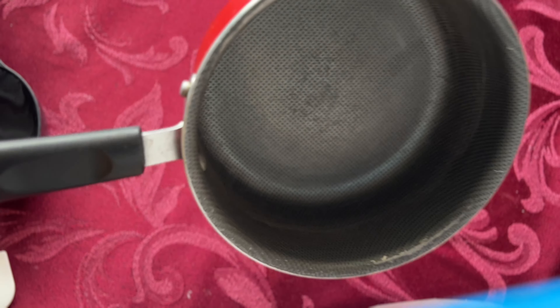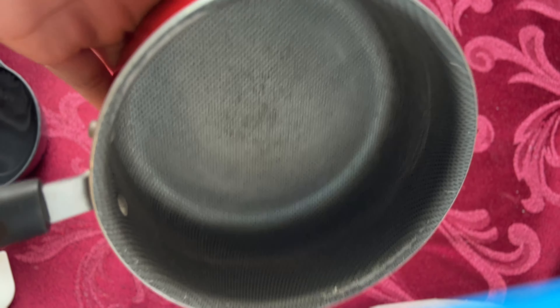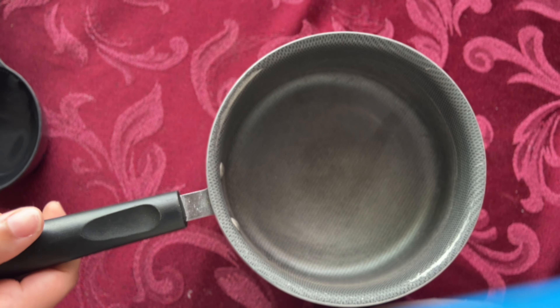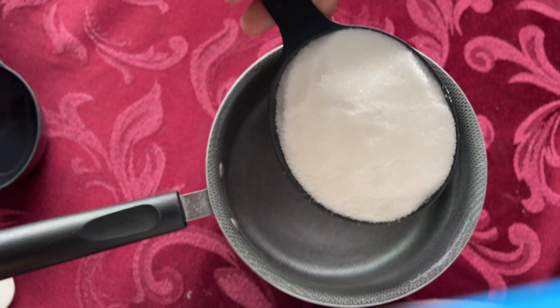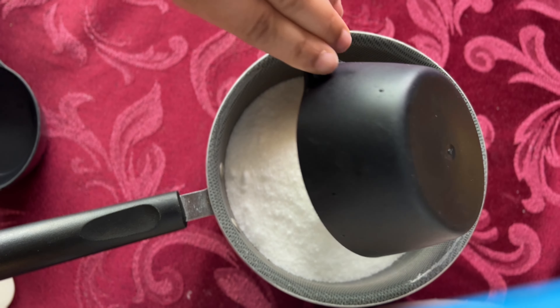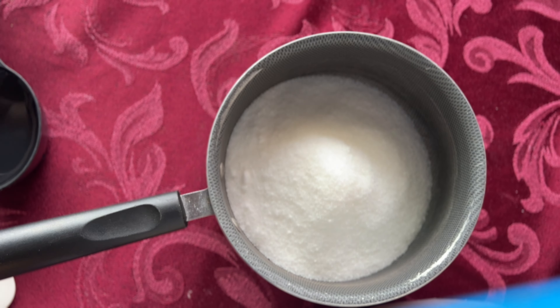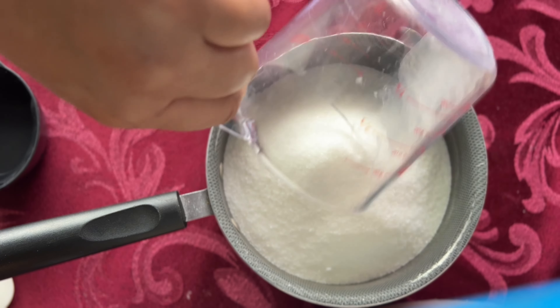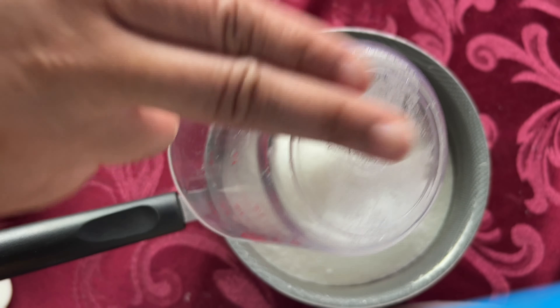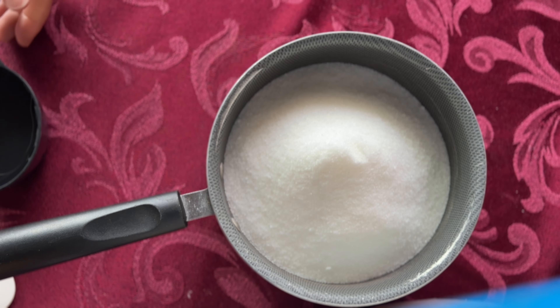Now onto our candy mixture. Here I'm using two cups of white sugar, a half cup of water, and a quarter cup of corn syrup. Find any size pot that works for you — if you're making a small amount of candied fruit, a small pot can do the job. If you're making large amounts or dipping candied apples, I would suggest using a medium or large size pot. Pour in your sugar, then your water and your corn syrup, and mix it all together.